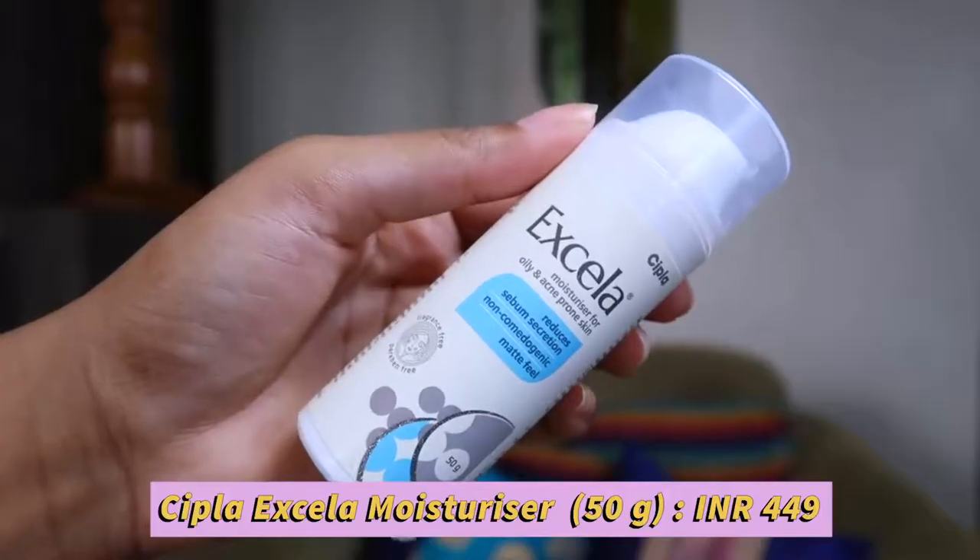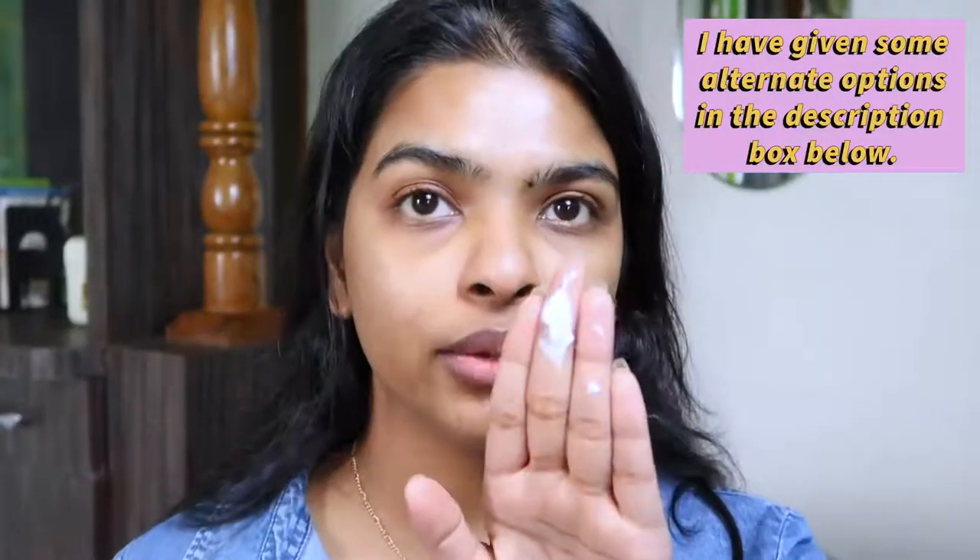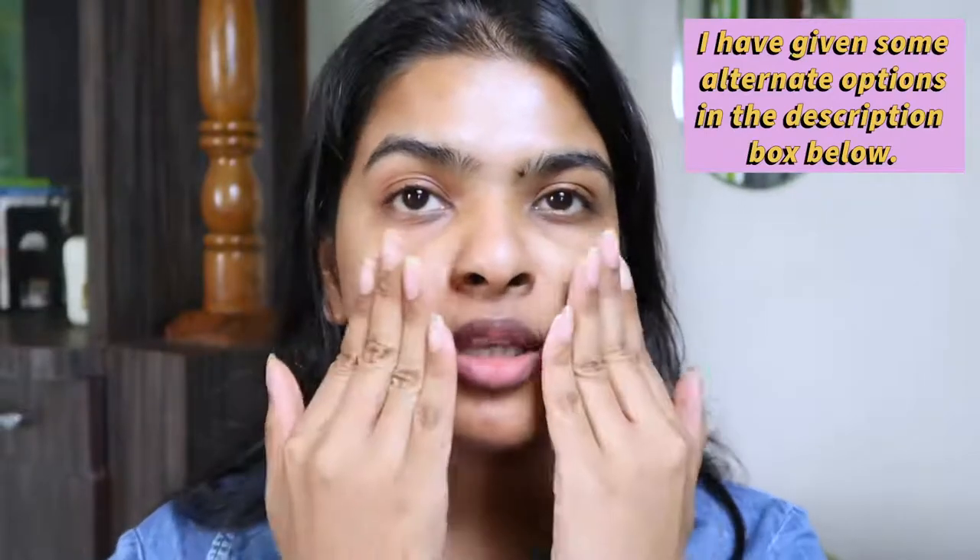Next I'm going to moisturize my face and lock in the benefits of the serum. This is Cipla Acilac Moisturizer for oily and acne-prone skin — reduces sebum secretion, non-comedogenic, matte finish, paraben free, fragrance free. I'm warming it up and pressing it onto my skin, not under my eyes because this is a mattifying moisturizer. I applied just a drop of serum under the eyes to hydrate that area.